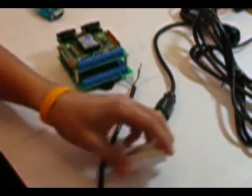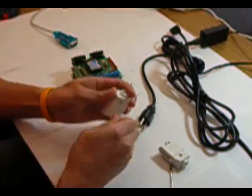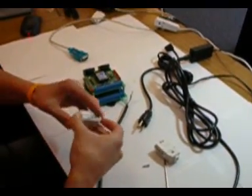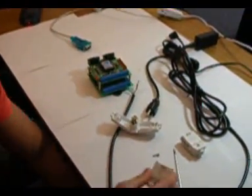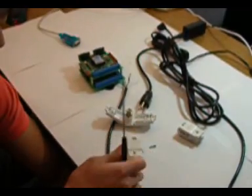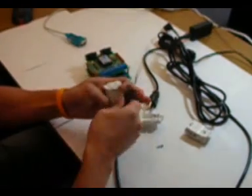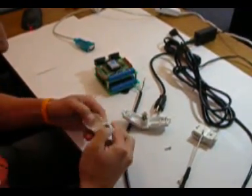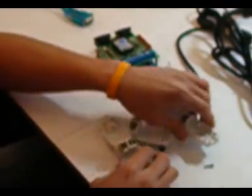We need to unscrew these and open them up. Open this one up too. I've got this one open. You can probably get ten of these and control ten different Christmas lights.